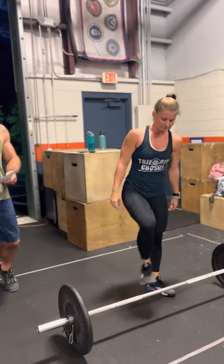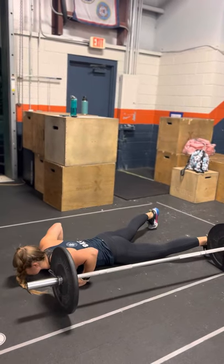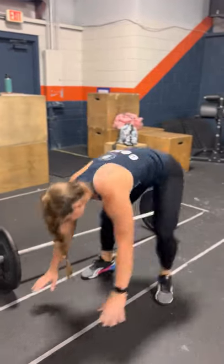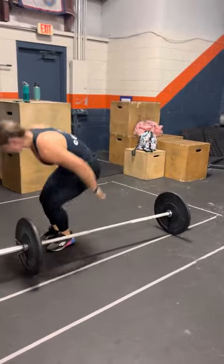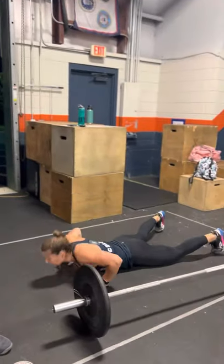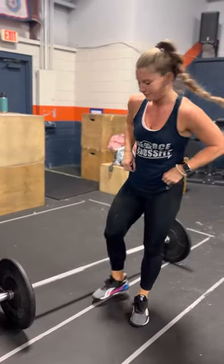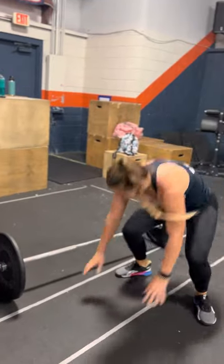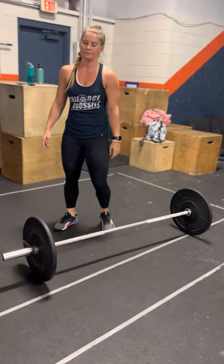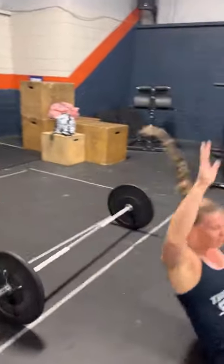In blue and purple, you're doing burpees over the bar. She's going to be facing the ground. Chest and thighs touch the ground at the same time, she comes up, and jumps with two feet over the bar. She can step back or jump back. No-reps for the burpee: jumping with one foot is a no-rep, not going down all the way so chest never touches is a no-rep, and tripping on the barbell is also a no-rep.